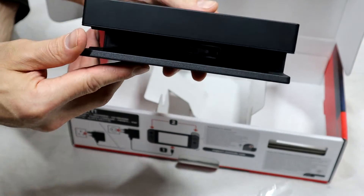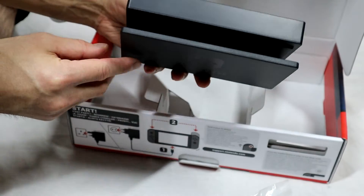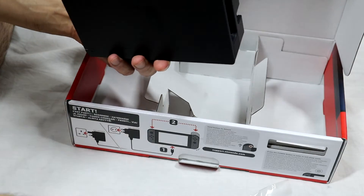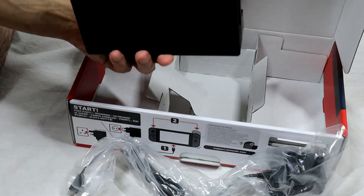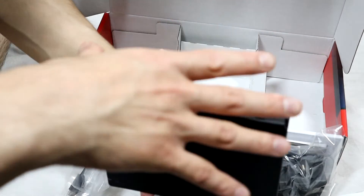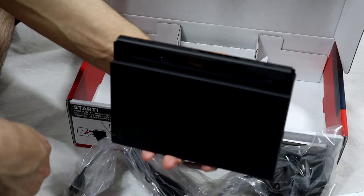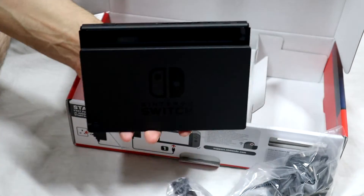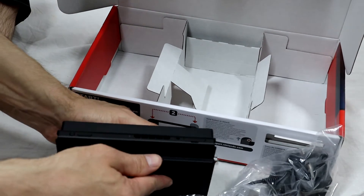The Switch itself slides into the dock with the Joy-Cons coming off the sides. I think there's nothing else left in the box.